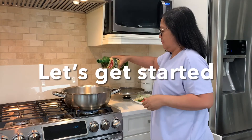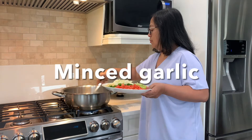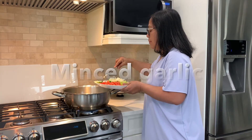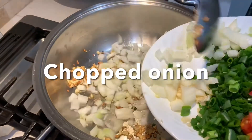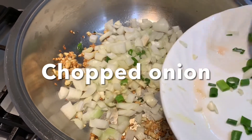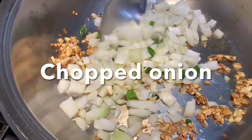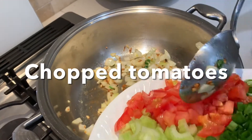Let's add two tablespoons of olive oil, then add the garlic. Once it's golden brown, as you can see now, add the onions and cook them for about two minutes, then add the tomatoes.